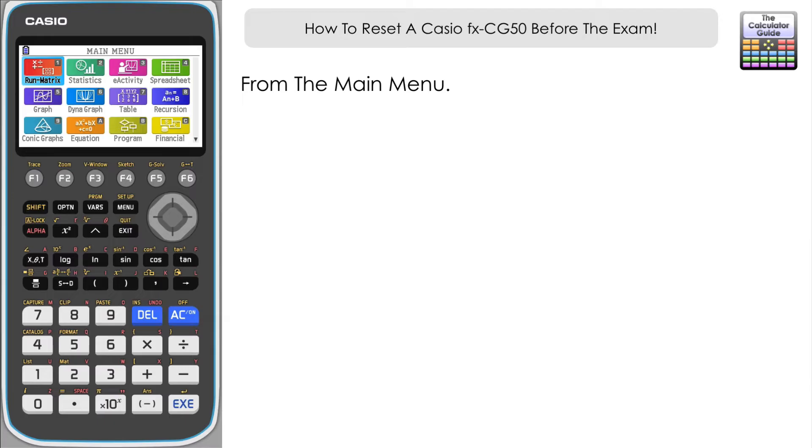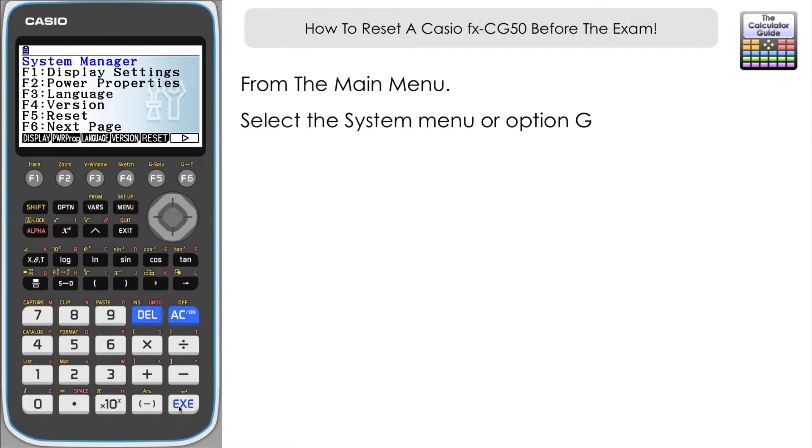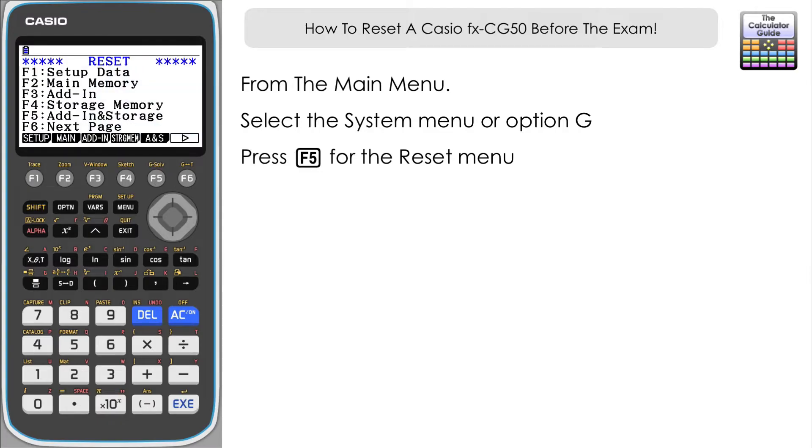From the main menu, go to System, which is the tools icon or option G. Press Execute, and then from this page we want F5 for Reset. Now as you can see in this menu there are lots of different options here — it can be a little bit confusing — but the best option to get you ready for the exam is on the next page.